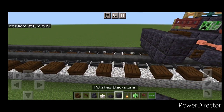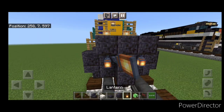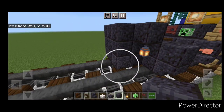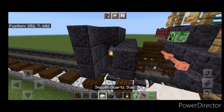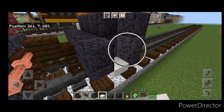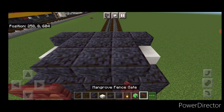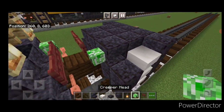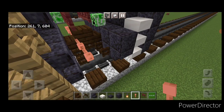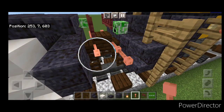Come in front of this and do a three block tall T-shape of polished blackstone in the middle. Hang a lantern on either side of the second layer. In front of that a 5x3 of polished blackstone coming out to each side of the tracks. Then put three smooth quartz slabs coming up this side and three coming up this side. Then up here put three polished blackstone slabs on the middle. Then two mangrove fence gates and a creeper head like this. Then put two lightning rods here and two on this side.